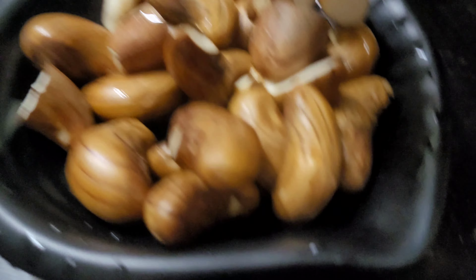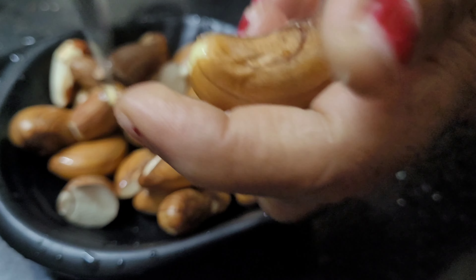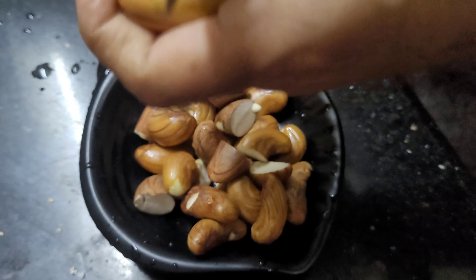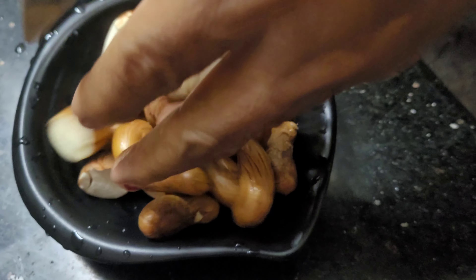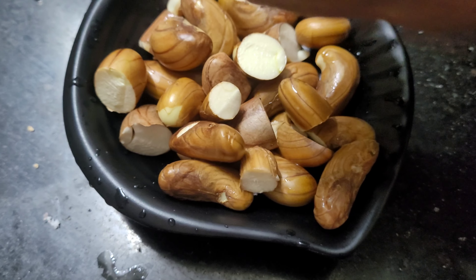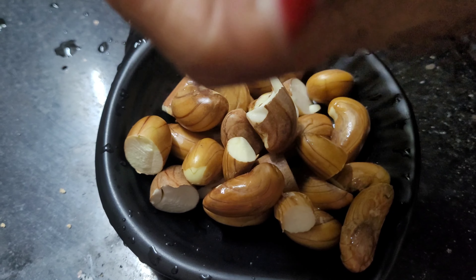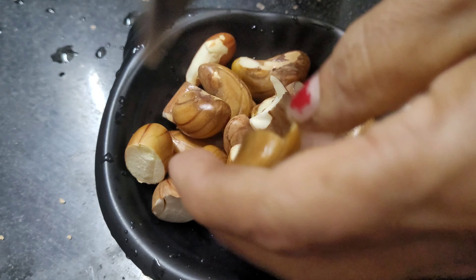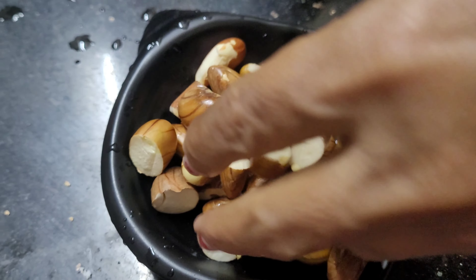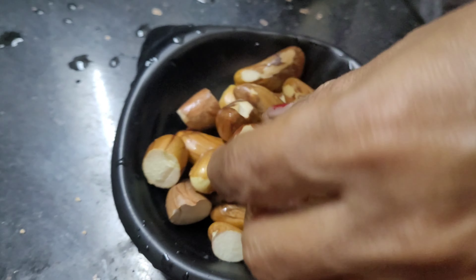Hello friends, this is my Cucca Cuccus. I am going to need a Cucca Cuccus. Then we will use it to record our Cuccus. I will put the butter on the top and pour it.